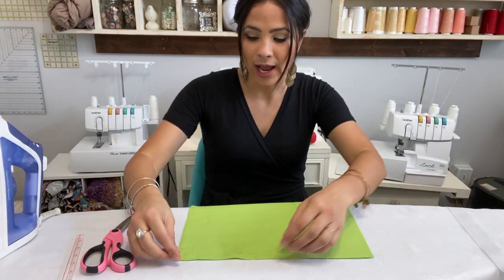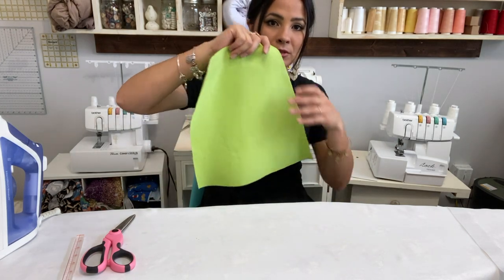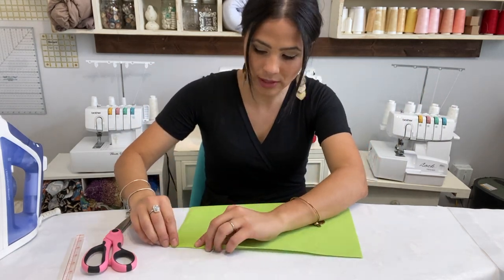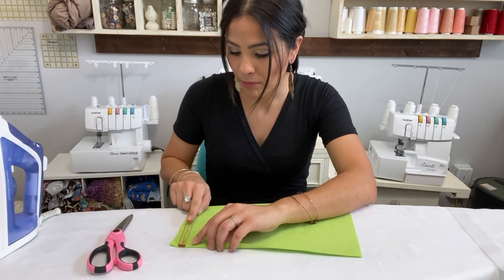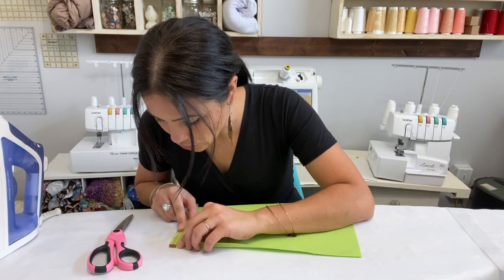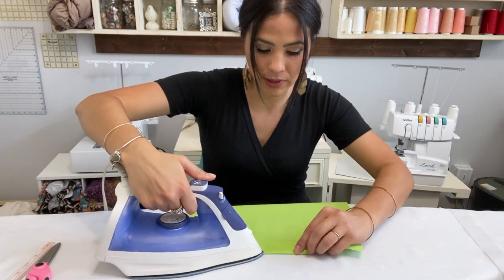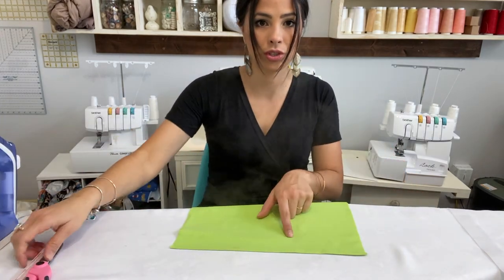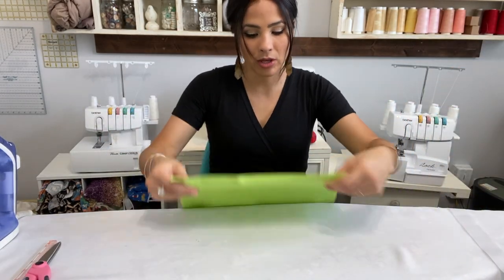I'm going to turn this wrong side up. This is one of the front pieces of my skirt. I'm going to fold the straight edge — the wrong side of the fabric — towards the wrong side, and I'm going to fold it three-eighths of an inch in and fold that down all the way.